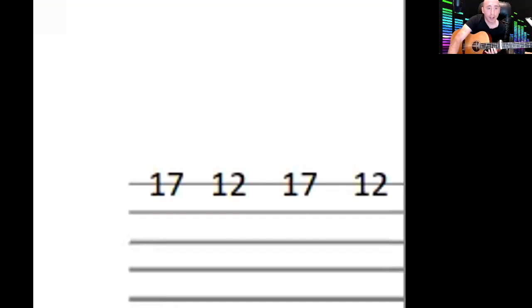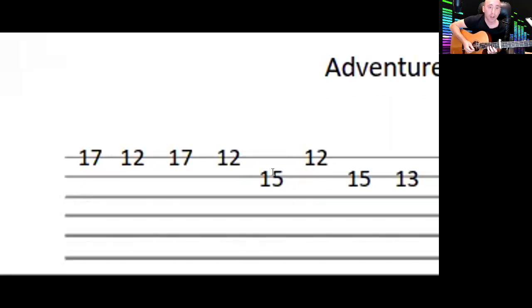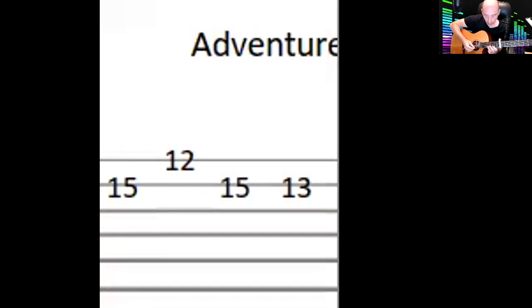Going back to the riff, it then goes to 15 on the second string, then 12 on the first string again, and then 15, 13. I'll just zone in on that and play you that section.